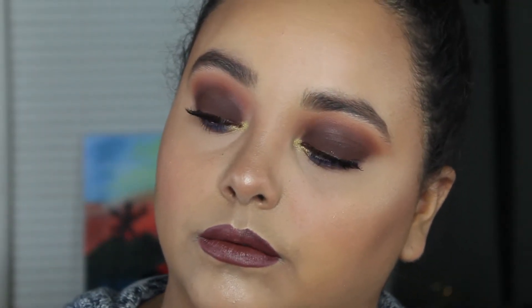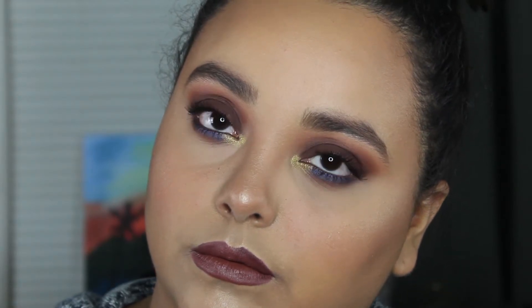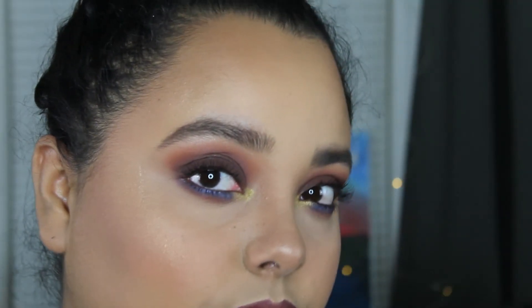I'm going to zoom you guys in for a close-up of the makeup look and then we'll be done. Alright guys, so that completes this tutorial slash get ready with me.